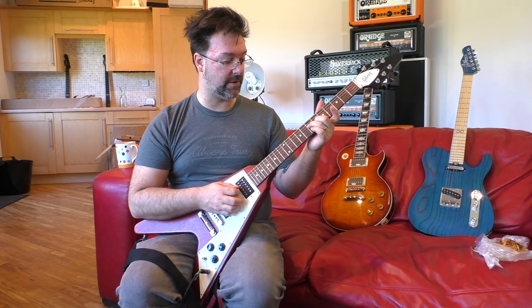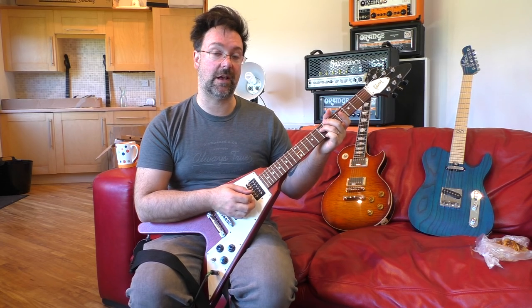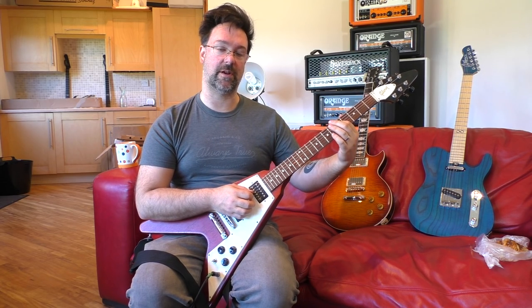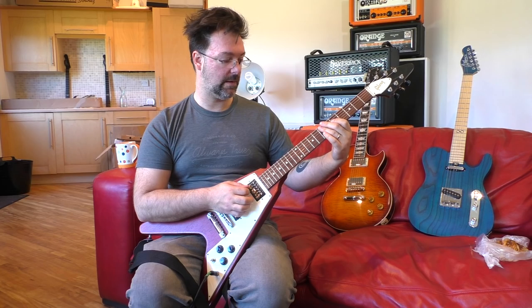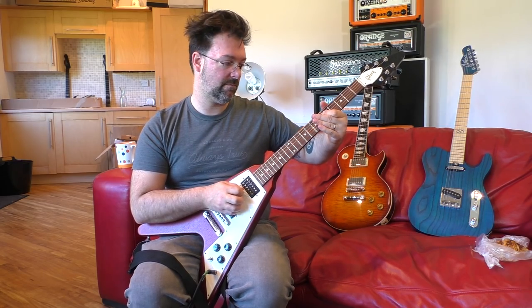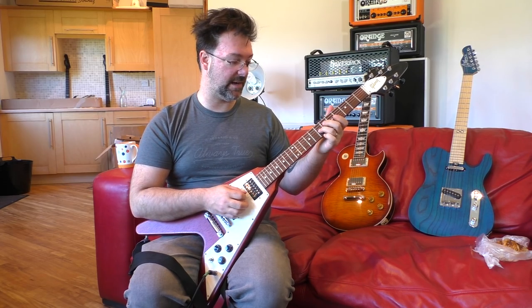Then bring your third finger over to the seventh fret on the D string, picking on that open E. As we come down to the fifth fret on the D string, I'm then going to pick the open B string, and give it a slight blues curl or pull it down. Then finish off on the root note to finish the lick.